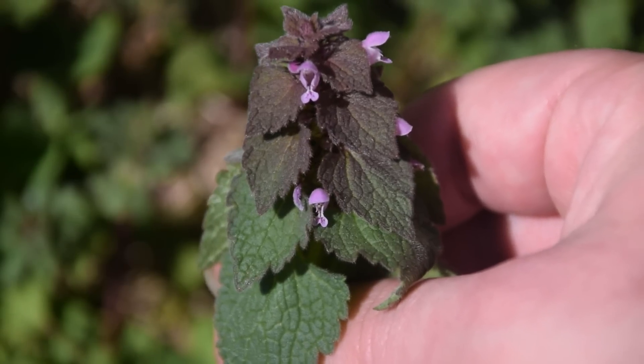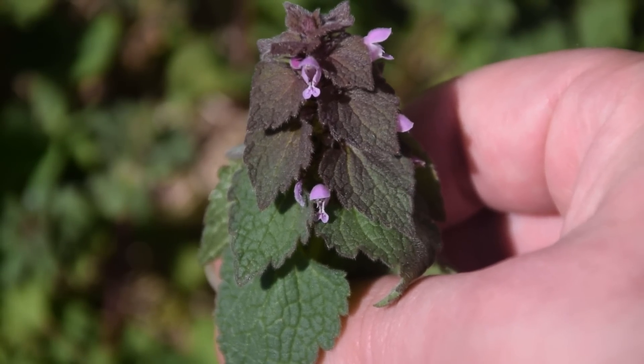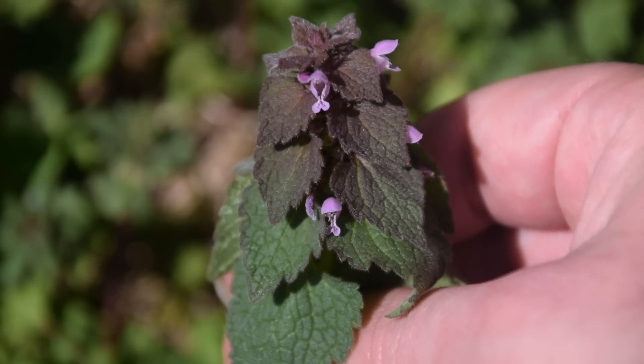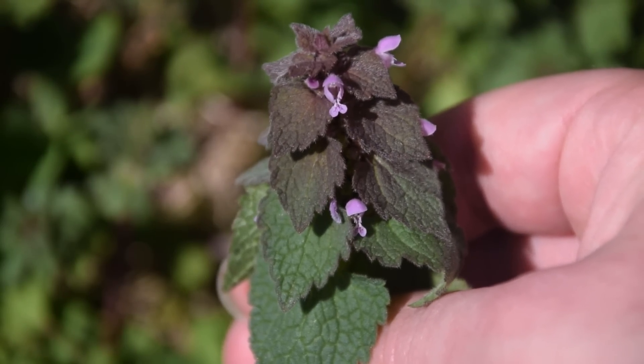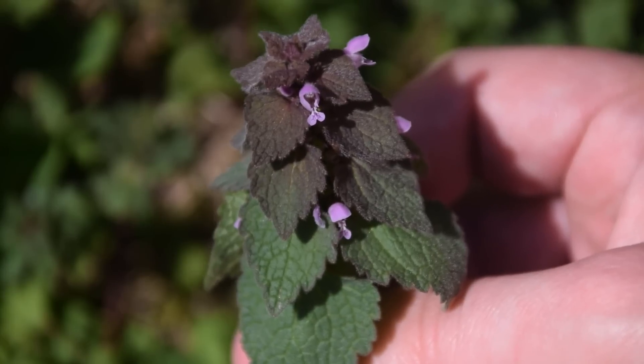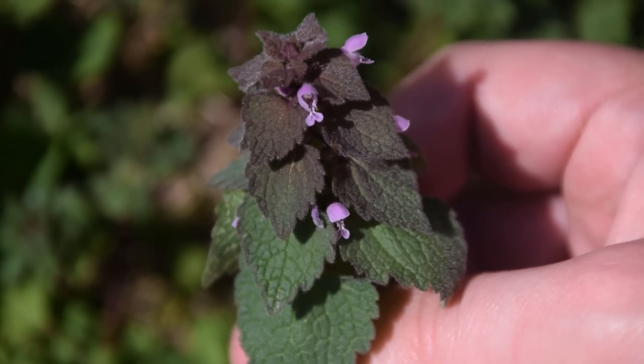When we look at purple dead nettle up close, we're going to notice these very vibrant purple flowers coming from the base of the stem, and the most indicative feature is this purple coloration on the top sections of its leaves. Whenever we look at the leaves of purple dead nettle, we're going to notice two different types or shapes of leaf.